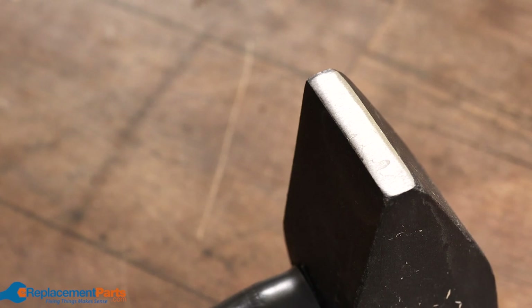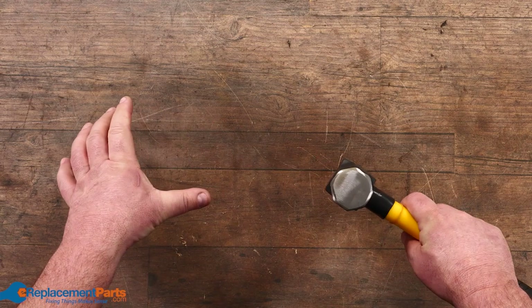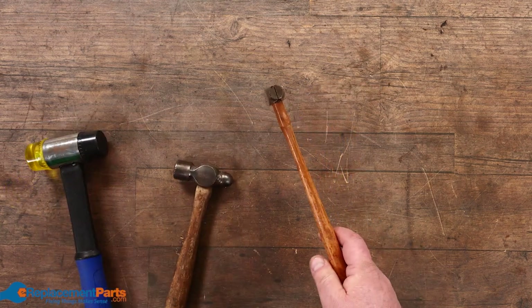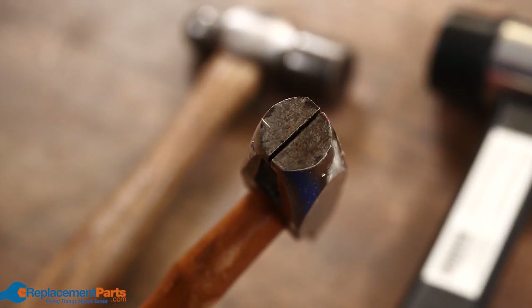Similar to that is more of a blacksmith style, and the blacksmith style is easily recognizable because they usually have a narrow face on one end, so as you're hitting the metal you can actually stretch the metal outwards as it's good and hot.